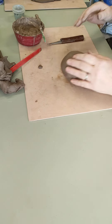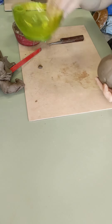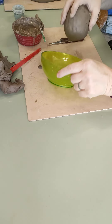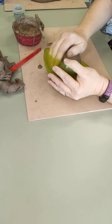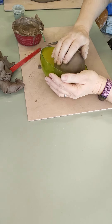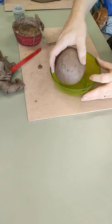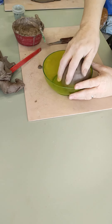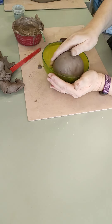To get it properly round — because we want a nice round base for this — I'm going to use a bowl. The bigger the bowl the better, but if you've only got cereal bowls that's also fine. Anything with a nice curve is what you're aiming for. What you're going to do is press the clay into that curved surface, and it starts to take on a curved finish.